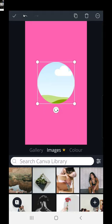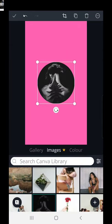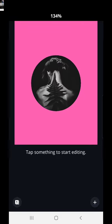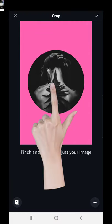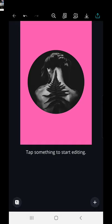You can choose a frame — maybe you want a circle and then put something inside it, like an image. They have a library of images you can use. Let's just choose one of them, tap it, and to make it bigger or smaller you just pinch it in or out. You can move it around and centralize it. That would probably work quite well as a highlight cover — quite an interesting picture.